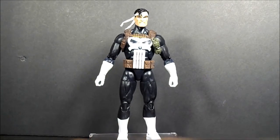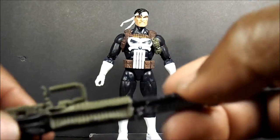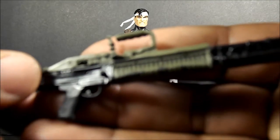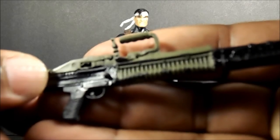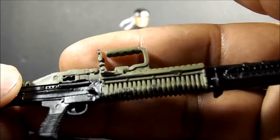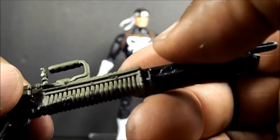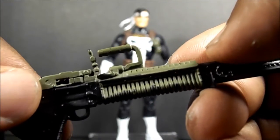Now the guns — they're pretty cool. I was trying to get him to hold one with two hands and you can see the paint rubbing off on it, so it's a bummer. Be careful with that — trying to get it in his hands, that'll happen.